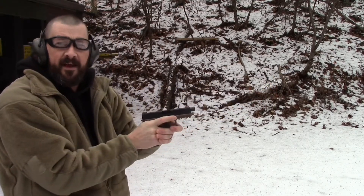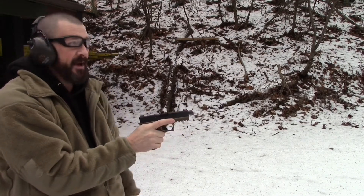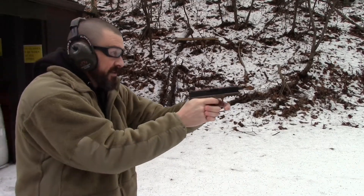We're checking point of aim, point of impact also. I'll be aiming center mass — center mass bullseye. We'll see where we impact.